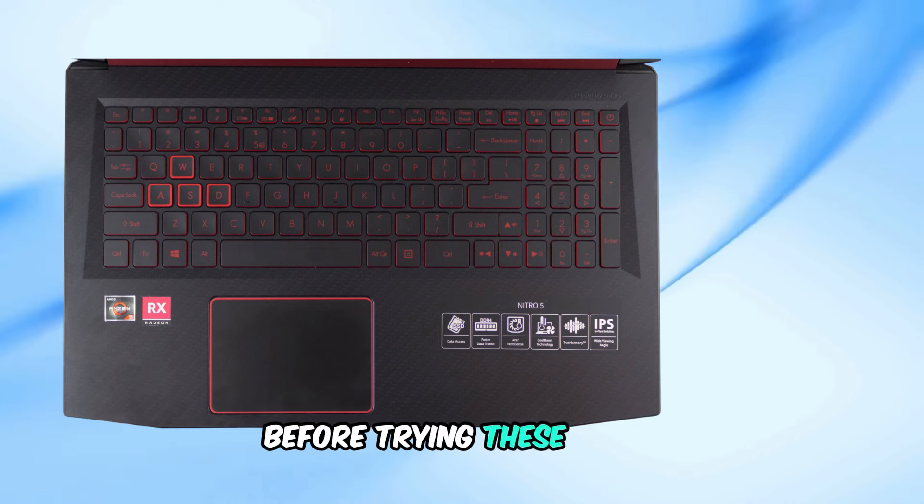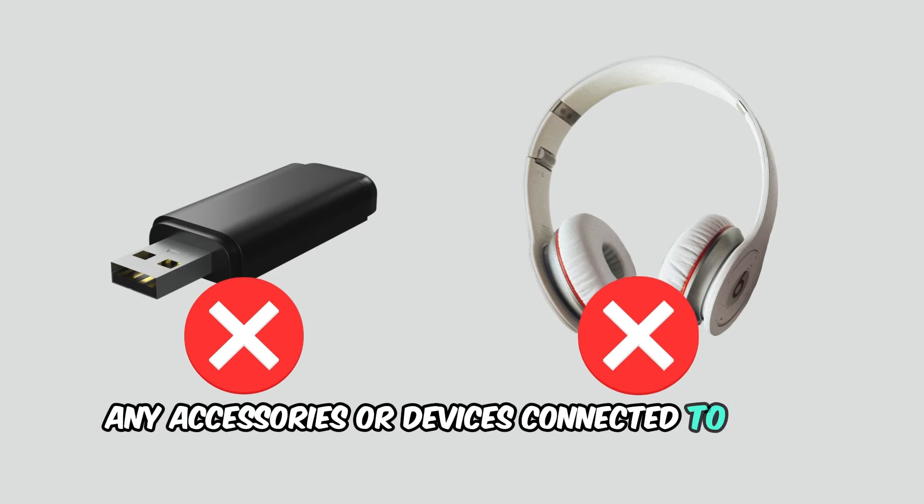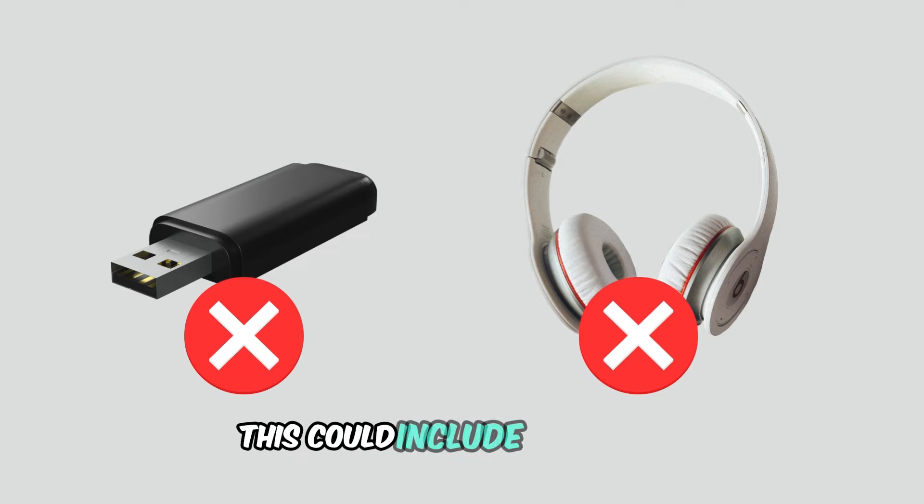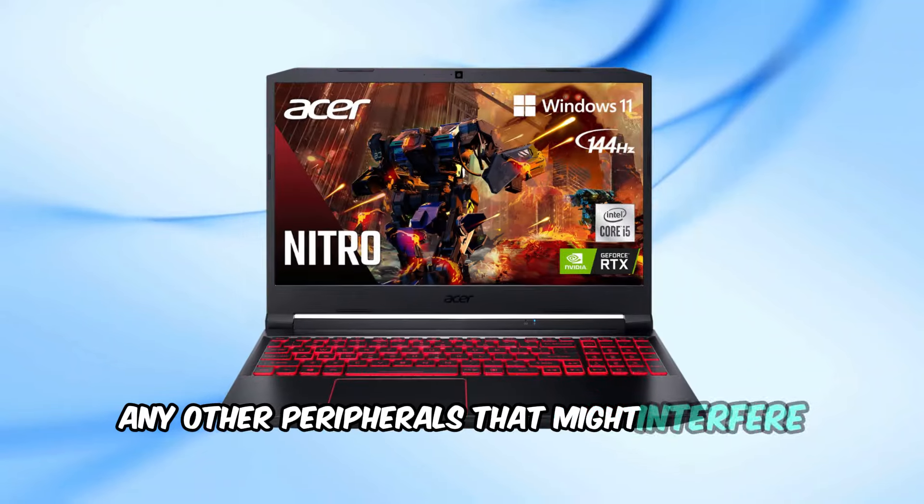Before trying these steps, remove any accessories or devices connected to your laptop, leaving only the charger plugged in. This could include USB drives, headphones, or any other peripherals that might interfere with the reboot.